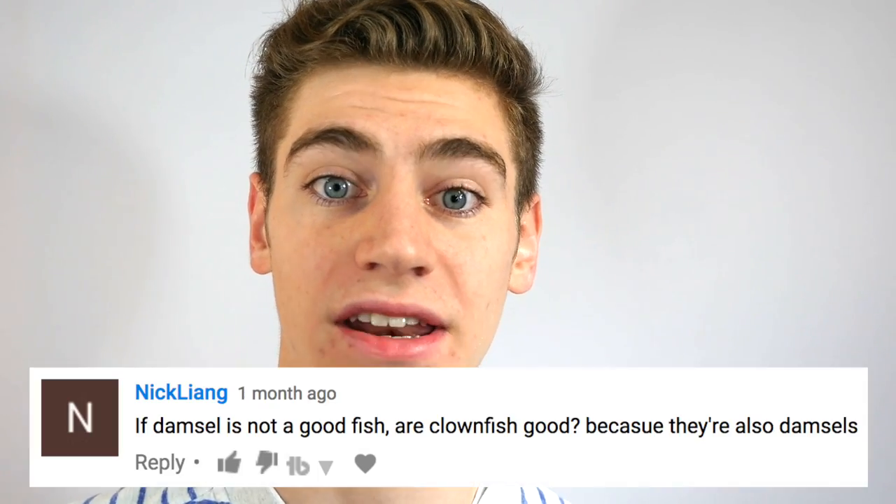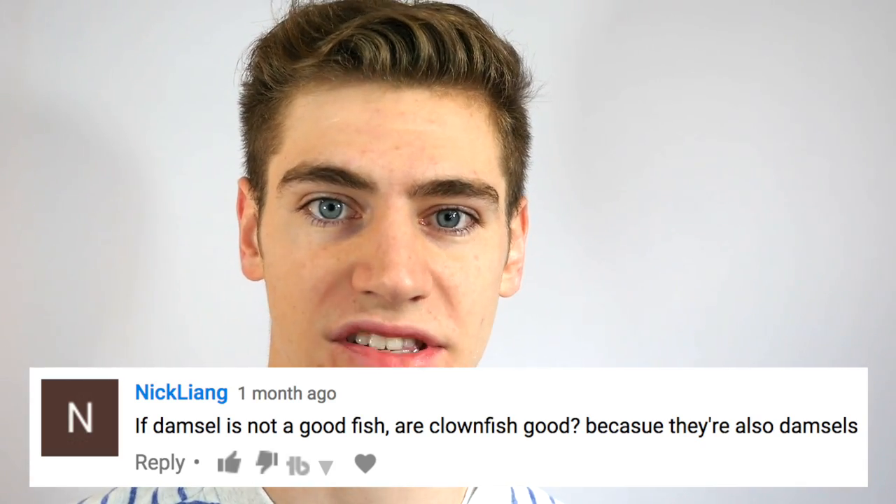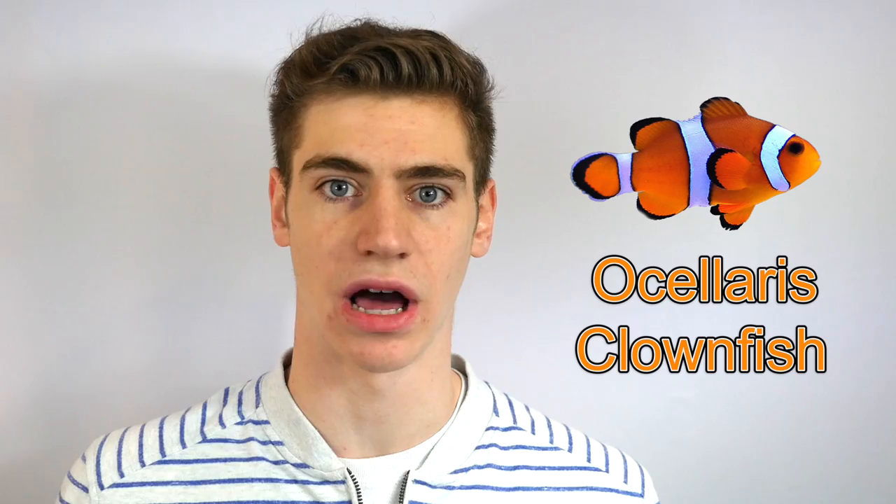And now for the most disputed fish I chose: the damselfish. Here's a great question I got in the comments of my first video — Nick Lang asks, 'If damselfish are not good fish, are clownfish good? Because they are damsels.' This is a great question. The only clownfish I would recommend to beginners as a great starter fish would be the Ocellaris clownfish, aka Nemo. These are the exception. All other clownfish I would not recommend — like maroons, clarkies — none of those due to their aggression.